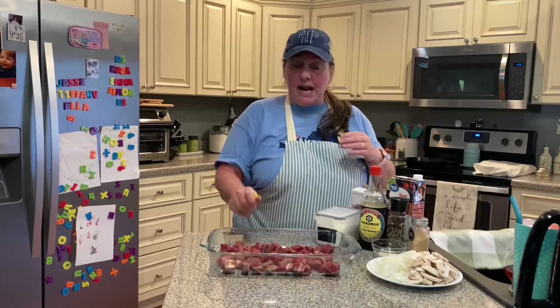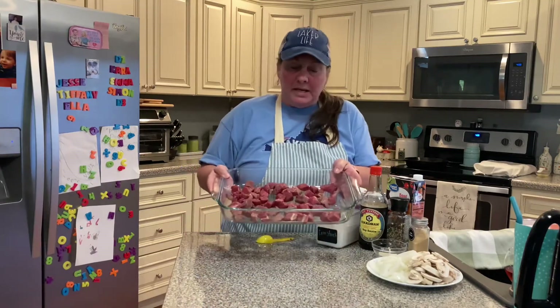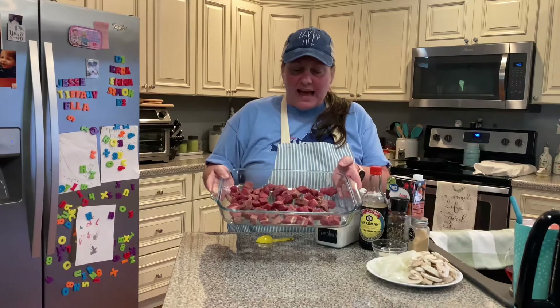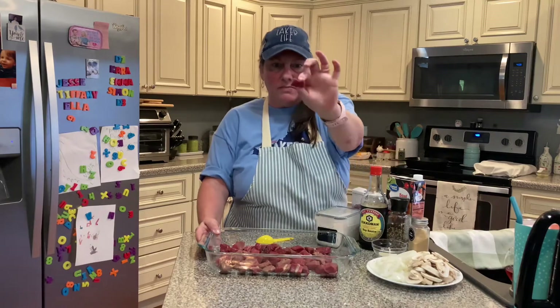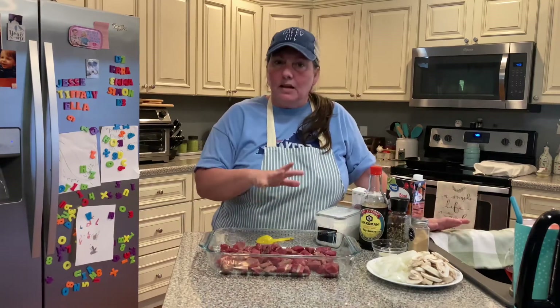I have got about a pound — it's a little bit over a pound of sirloin. I think this is a round sirloin steak that I picked up. I've got that just cut up into pieces — you can see they're not too thick, not too thin. I've got those cut up and I'm going to velvet my meat.